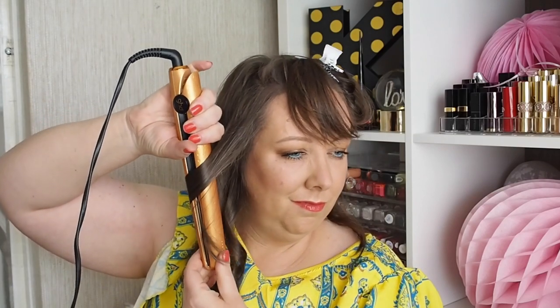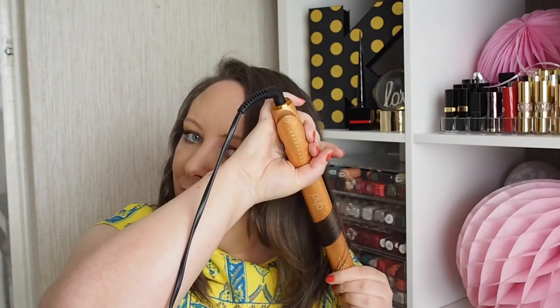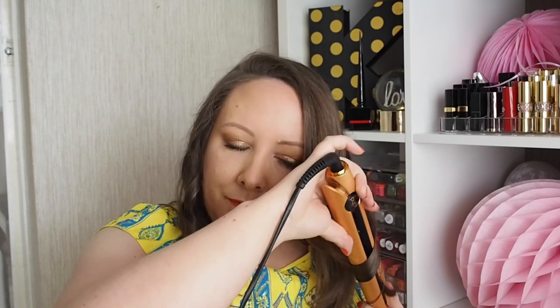This is the last bit but I'll split it into two. And the slower you go through your hair, the tighter the curl — but I just want it to be like, really relaxed and loose.